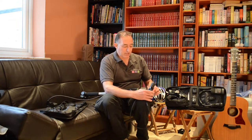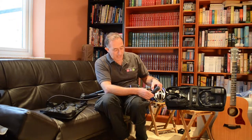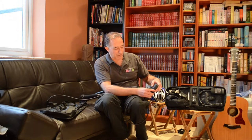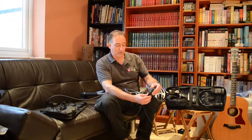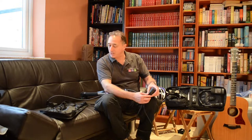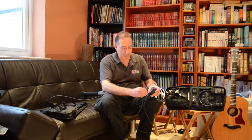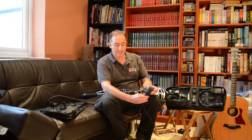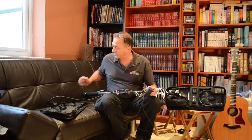There we go, that's in there. We do have three bars — the middle bar actually indicates that the unit is upright. And once that's upright, just take the little elastic band and connect it to the ends. That then makes it difficult to move whilst it's in operation.